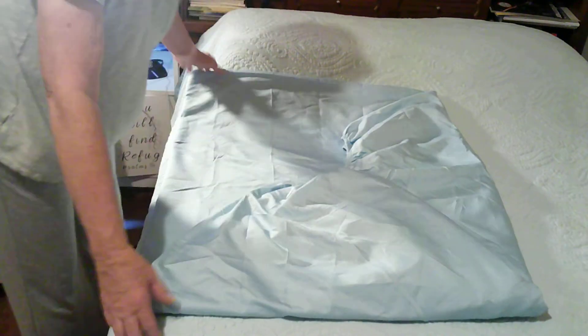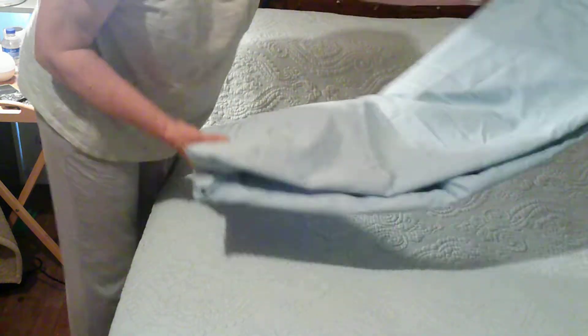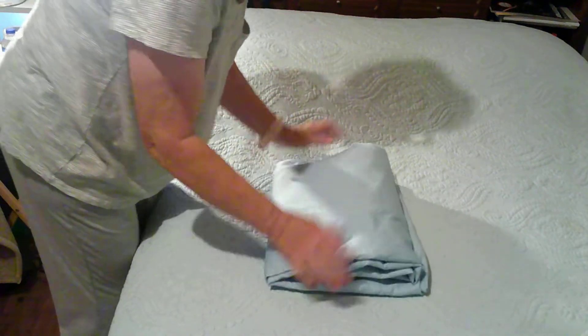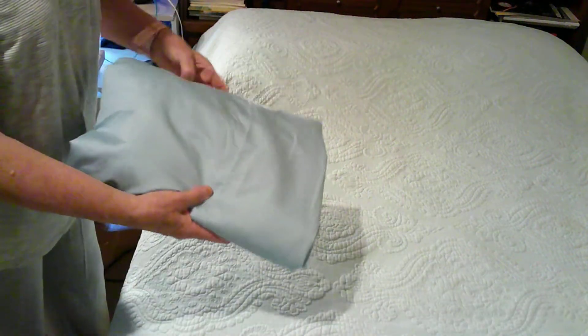So that's kind of made it a little rectangle. Now you fold it over like that, and then we're just going to flip it into thirds — one third, two thirds — just like that. And that's folded pretty neat.